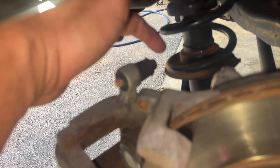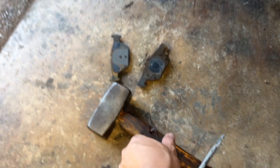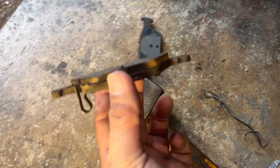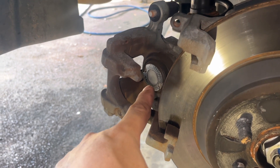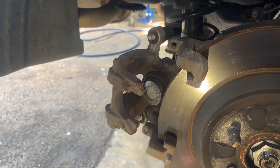I already removed the rear brake pads. It's easy — it's just removing this clip here and removing the Allen bolt at the back. This one uses a 7mm Allen, so you can remove that one, then remove the clip and remove the brake pads. You can see the brake pads are quite thin already. Now you can press the piston like a normal caliper press because it's already pressed all the way since we used the scan tool.